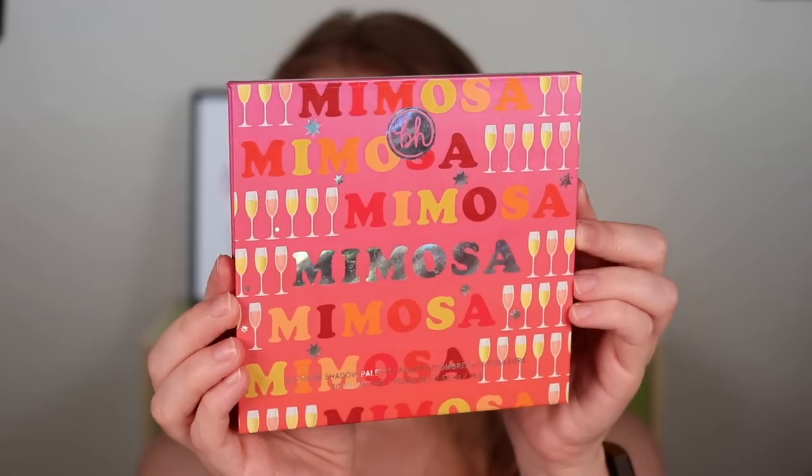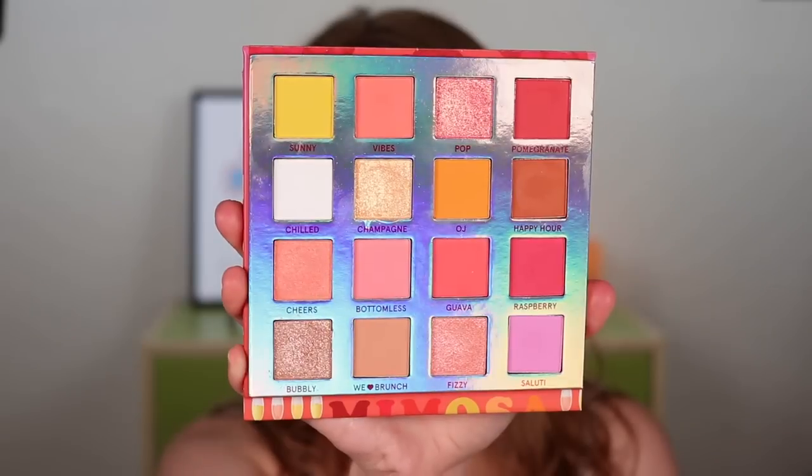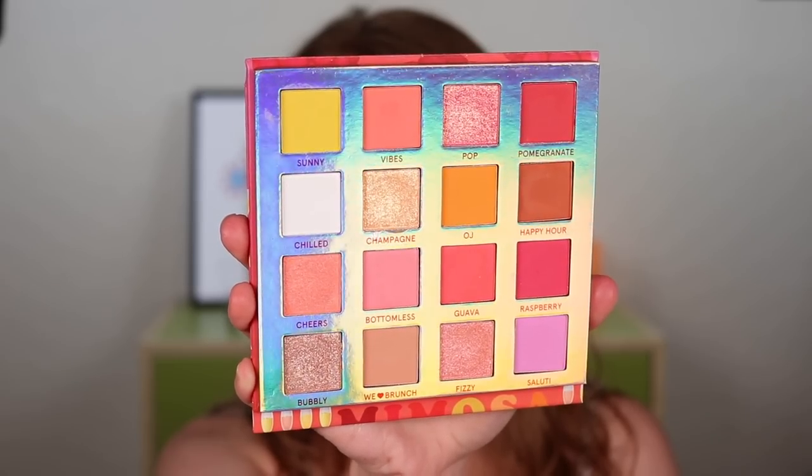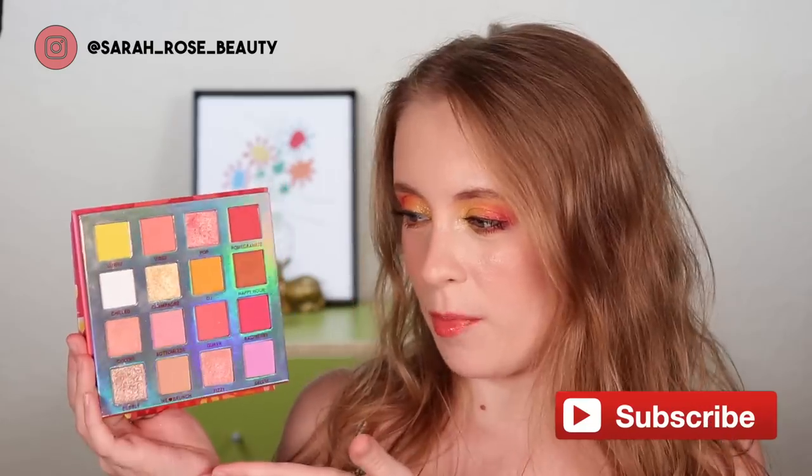Hey guys, so for today's video we are doing seven looks with the BH Cosmetics Mimosa Palette. The look I have on right now is actually look number seven, so that'll be the last one in this video. But I have had this palette for almost a year now, and I feel like I still, up until this video, didn't really get to know it too well. I used it a good handful of times, but I just still kind of felt like I wanted to devote some time to really understanding this palette. That is what this week of looks is all about.